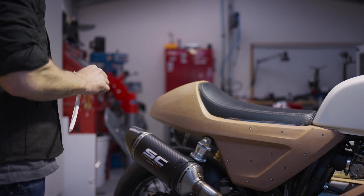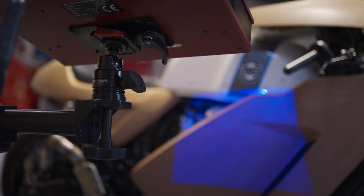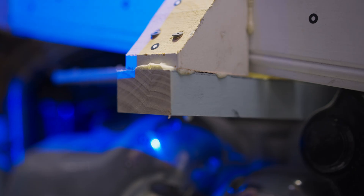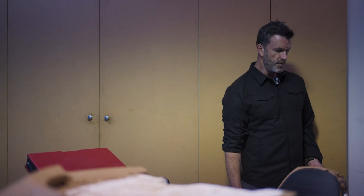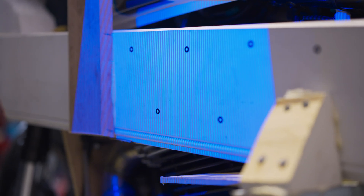I'm sticking dots on, and the reason I'm doing that is because the scanning system doesn't see everything all at once — it sees the area where the blue light is being projected. To allow the system to orientate itself from one view to another, it'll need to have some geometry that it shares between the views. So that's what's going on right now — lots of dots on the surface.